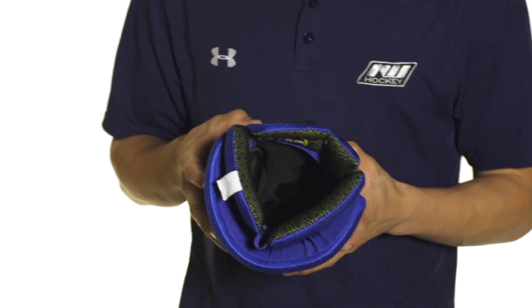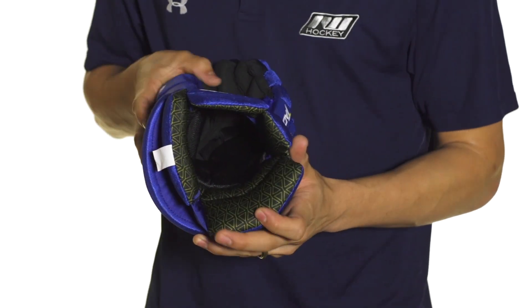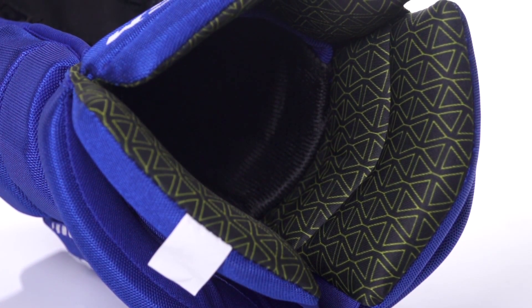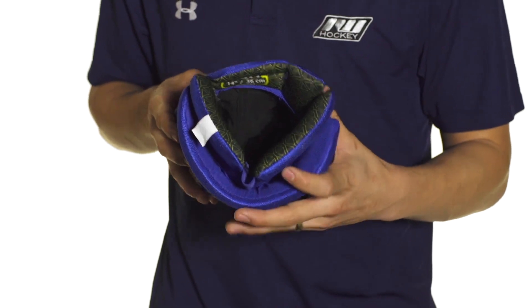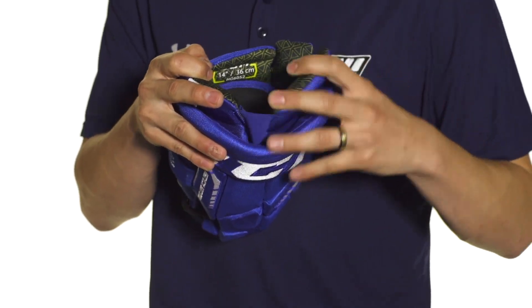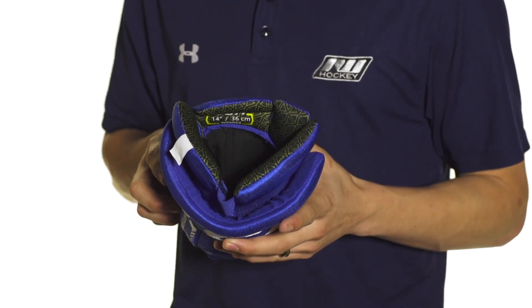Moving on to the interior we're going to see a microfiber material right here towards the palm. As we move in we're going to find a hydrophobic mesh liner which can help with moisture management, wicking away sweat and helping dry it efficiently. This opens up into a flexible segmented cuff connected by flexible pieces which keep the protection in place while allowing your wrist to move freely.